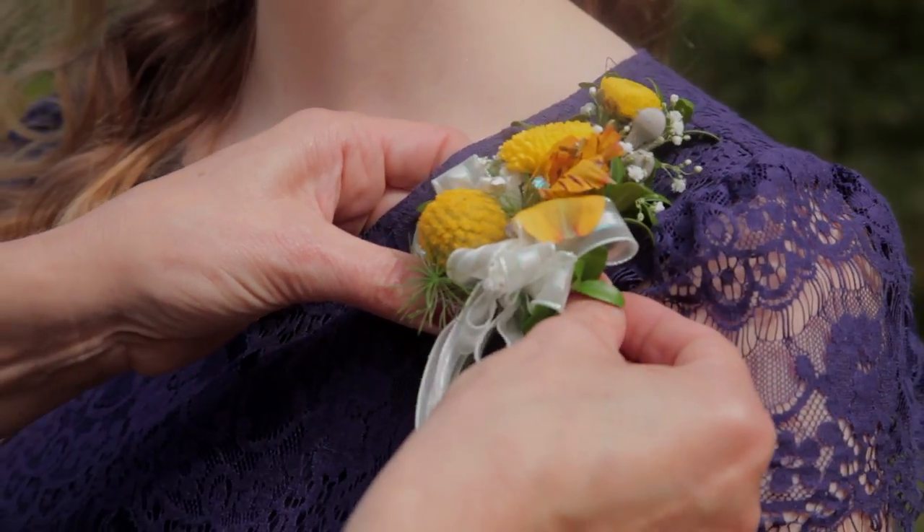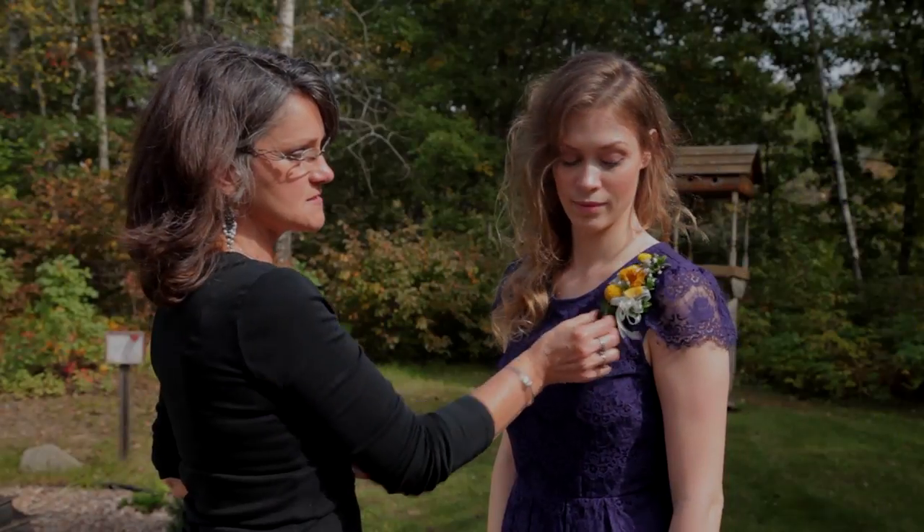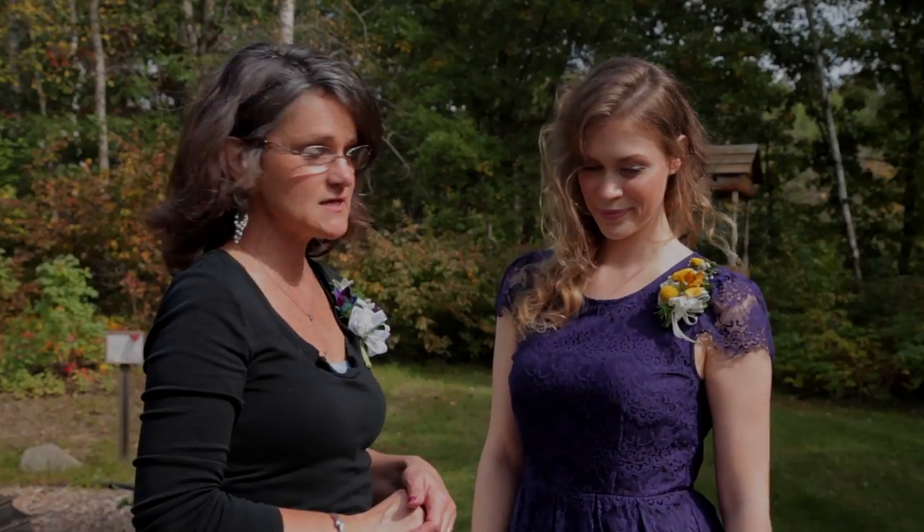You want to go in the middle of the corsage so you support the weight, and then you can give it a tug, make sure it's on nice and securely, and you're good to go.